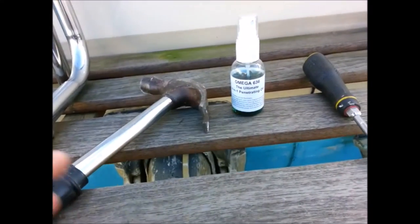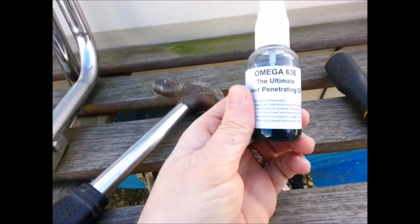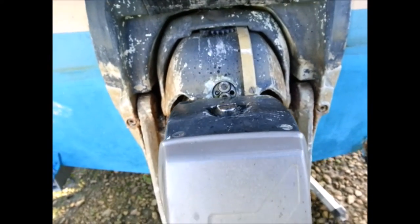This is what I've just done. I've used this big screwdriver, tapped it with a hammer after having applied some of this stuff — penetrating oil — and happy days. It's actually moved.